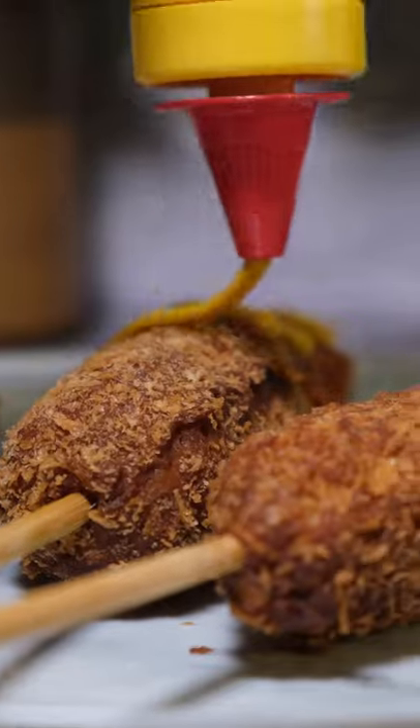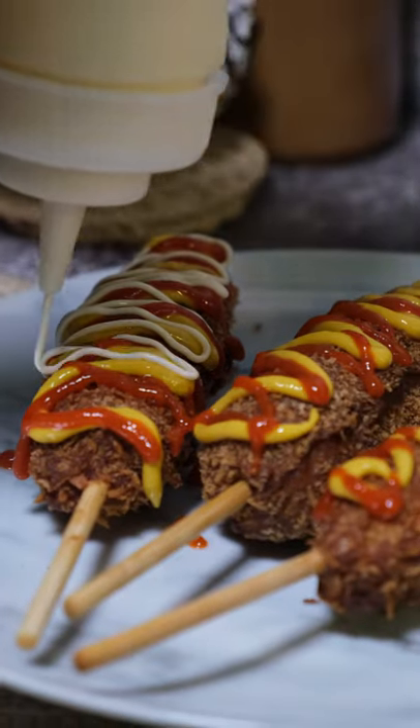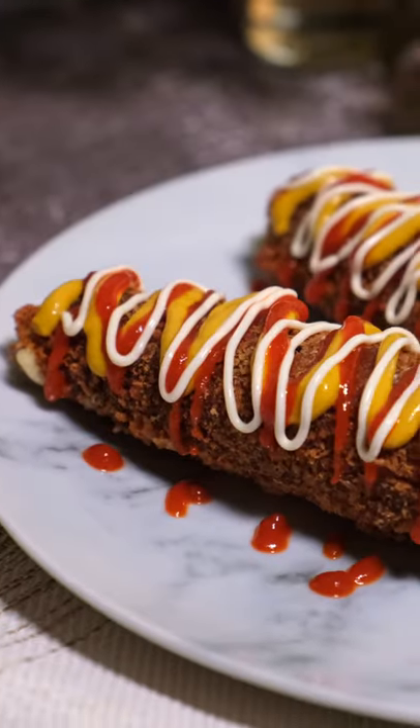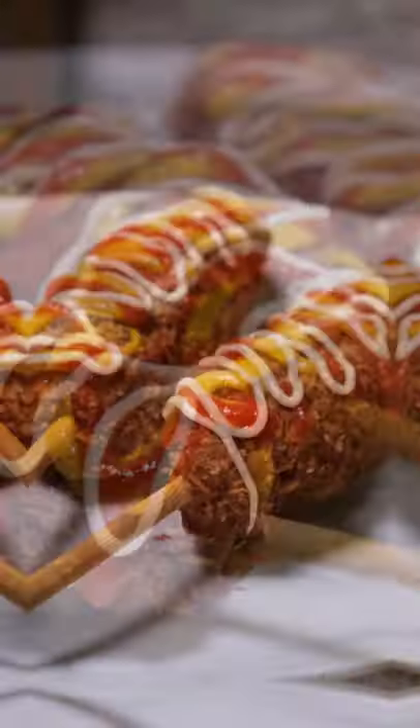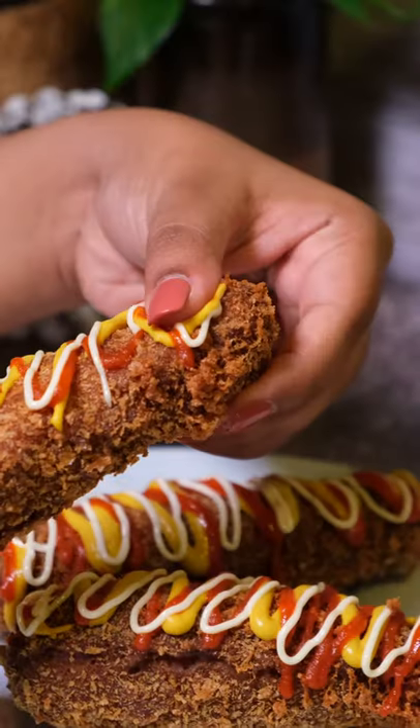Then you usually sprinkle some sugar over them, but I completely forgot that bit because I was really impatient and all I could think about was eating them. So I just put some mustard, sriracha, and kewpie on them, and they were amazing. If you haven't tried Korean corn dogs, definitely give them a try — enjoy!